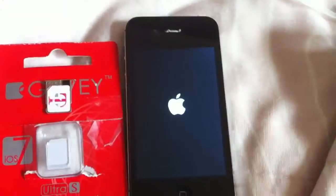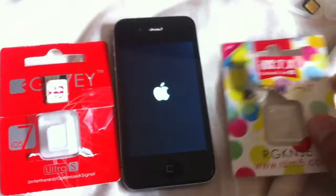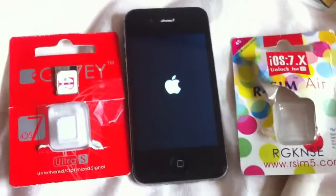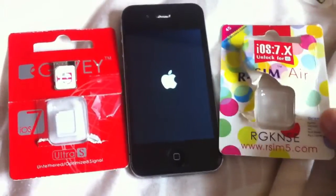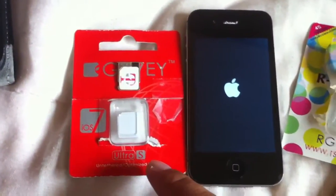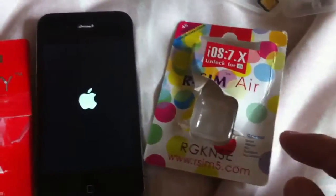Hopefully it works on my first try. That's the reason why I don't really suggest or promote these cards — I just did it for the heck of it. They're a pain to set up. The Ultra S actually works better than the Arcea Air.